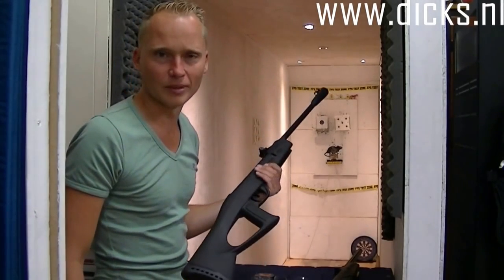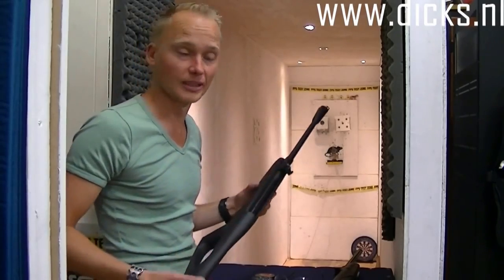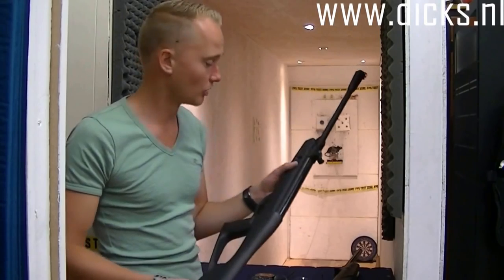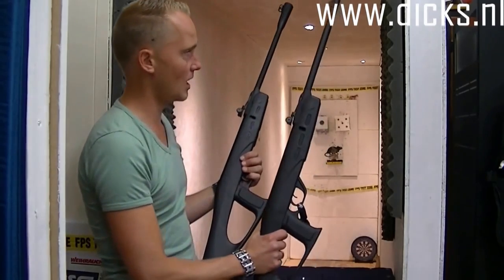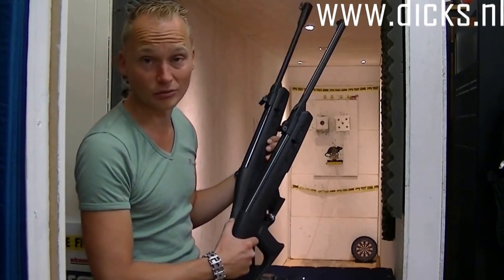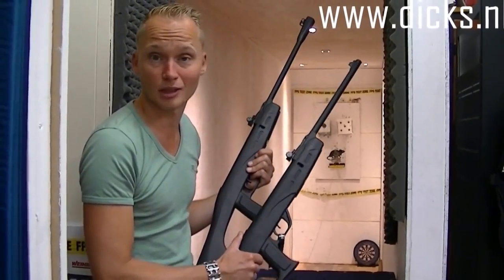Kortom, het is een hele leuke buks om mee te beginnen met schieten. Ze zijn niet te zwaar, ze gaan lang mee en je kan er echt heel veel plezier mee hebben, ook als je niet al te veel ruimte in je tuin hebt. Het zijn niet de buksen om mee op afstanden van 50 meter te schieten, een metertje of 15 kun je er nog echt heel leuk mee schieten. Al met al hele leuke buksen. Dan is het maar net de afweging van de normale versie of de Whisper versie. Qua geluid maakt het naar mijn mening niet heel veel uit. De Whisper heeft wel iets betere richtmiddelen, maar hij is ook weer duurder. Wil je ze een keer proberen? Dan ben je altijd welkom in onze winkel, en zou je hem online willen bestellen dan kan dat ook.